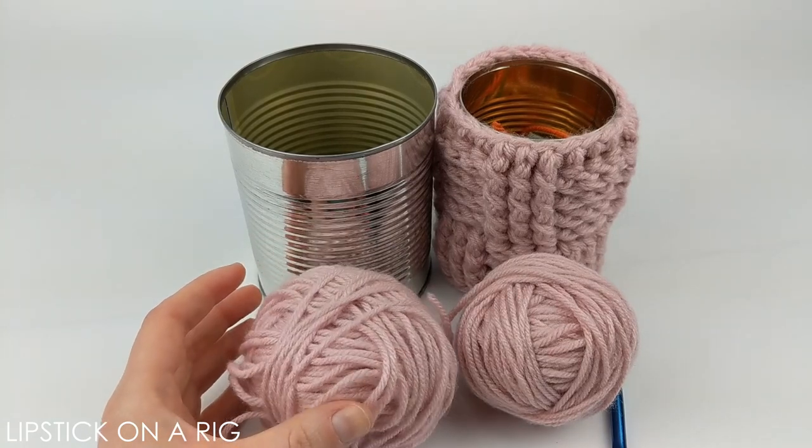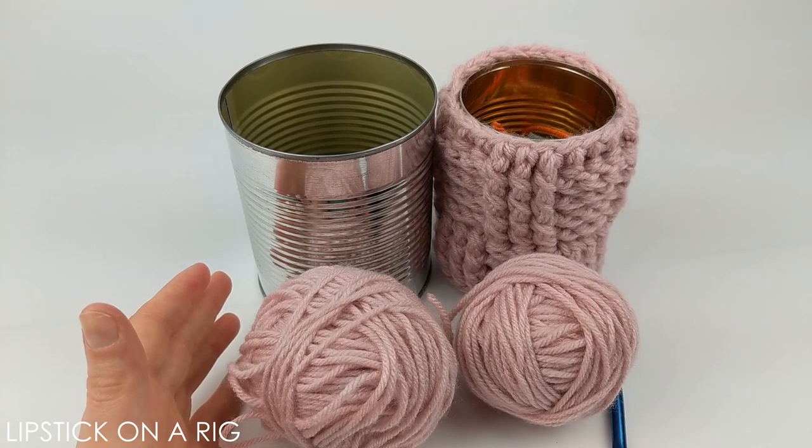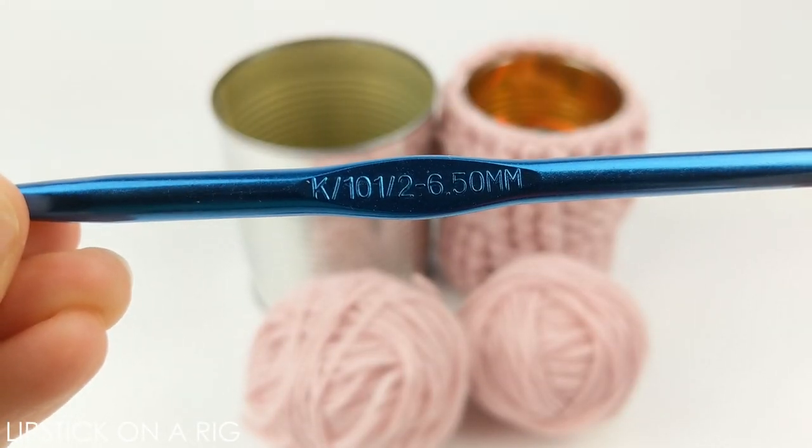This is an excellent project for scrap yarn because it doesn't need to be the same size, weight, brand, or type. And if you are using two different colors that can look kind of cool too. I'm also going to be using a size K or ten and a half crochet hook.